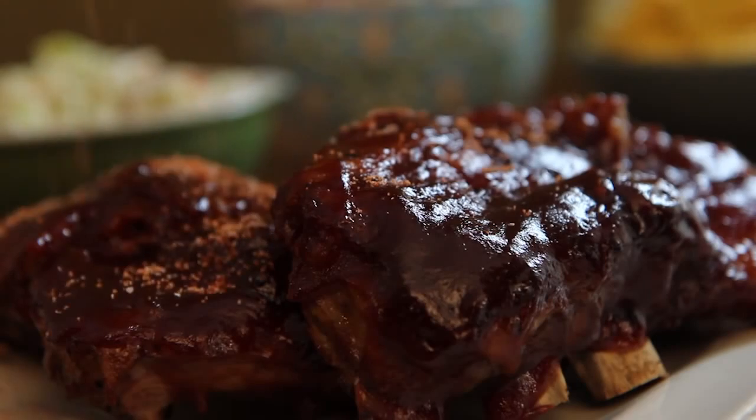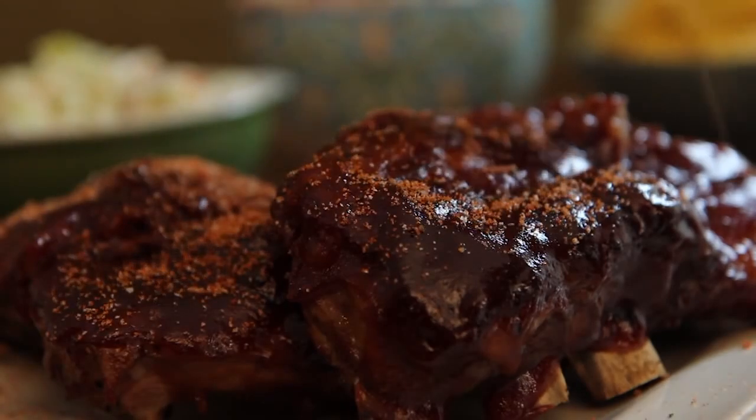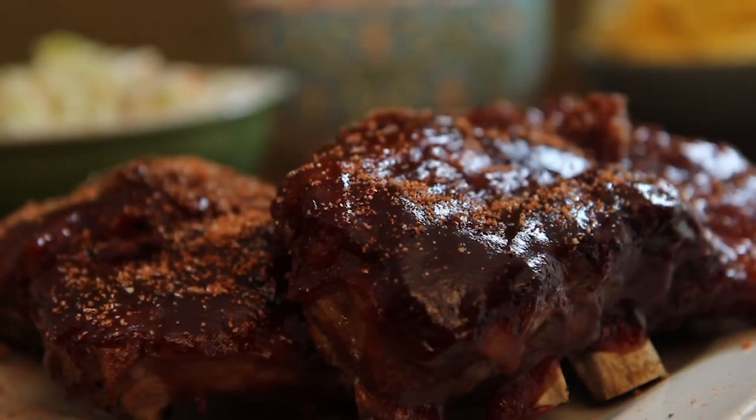This recipe for slow cooker baby back ribs has All Recipes member Nora saying these are the best I've had. It's a very simple recipe that I came up with a few years ago.